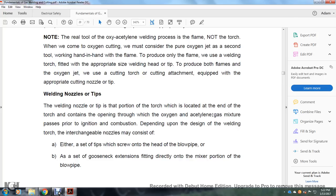Welding nozzles and tips: the nozzle is the portion of the torch located at its end containing the opening through which the oxygen and acetylene gas passes prior to ignition and combustion. Depending on the use and design of the welding torch, interchangeable nozzles may consist of either a set of two tips that screw onto the head of the blowpipe, or a set of gooseneck extensions fitting directly into the mixture portion of the blowpipe.